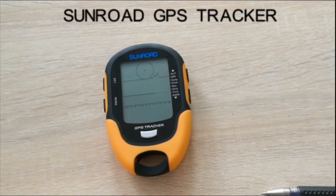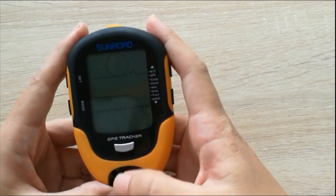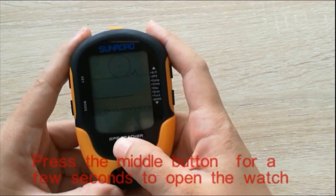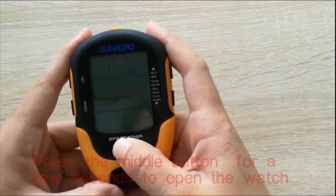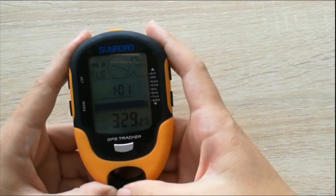Use the Sunroot DPS watch. Press the middle button for a few seconds. The watch is now on.